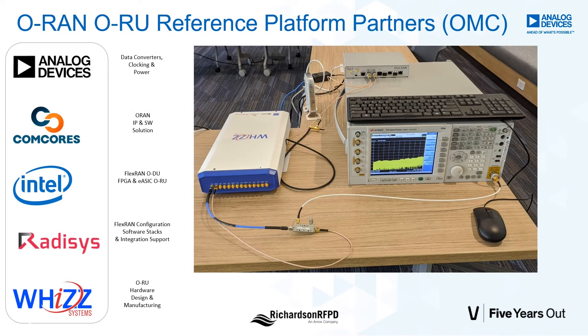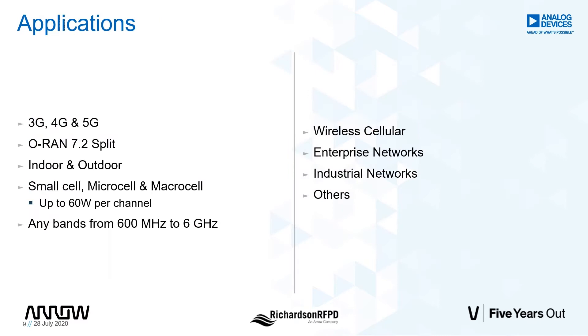Working with our partners Intel, Comcore, Xeratis, and Wiz, we co-developed this medium power C-band ORU. This ORU platform implements an ORAN-defined outdoor microcell covering the CBRS band with up to 5 watts per channel. This platform is fully ORAN compliant and supports a 7.2 split 5. This platform can also be used to support 3G, 4G, as well as 5G applications if required. In general, this platform not only serves ORAN wireless customers, but it is also well suited for enterprise, industrial, and other applications.